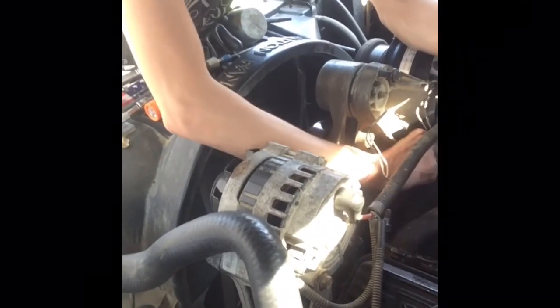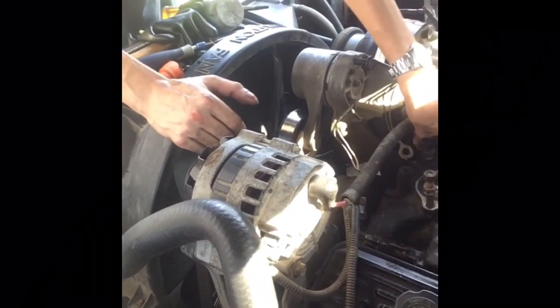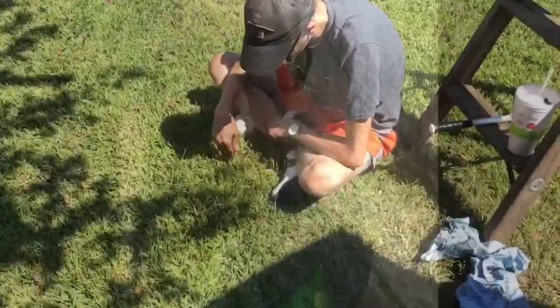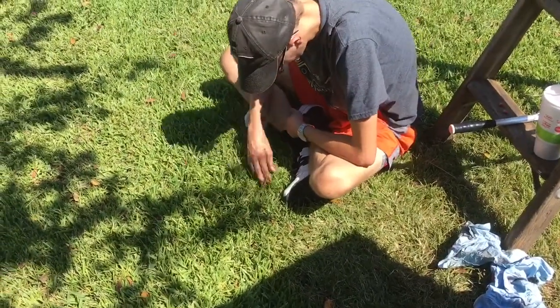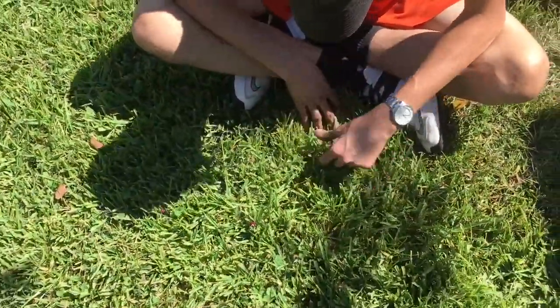Did you have any advice for anybody about keeping track of bolts? No — Google it. This is what happens when you're working with professionals.